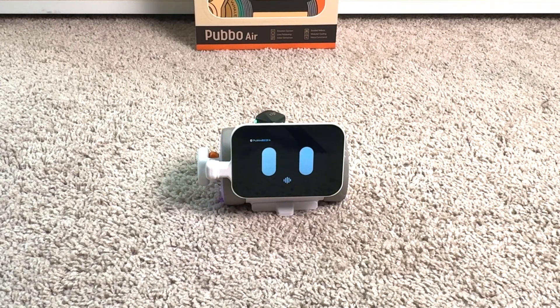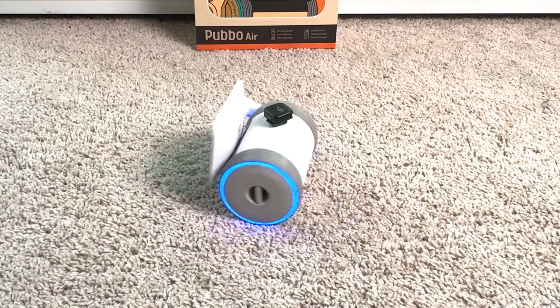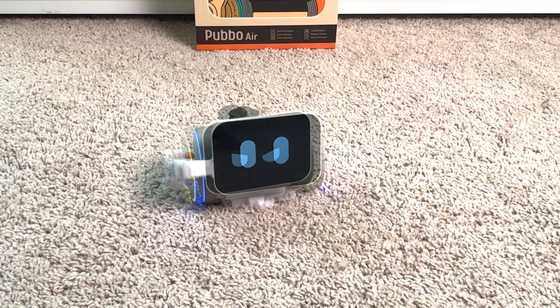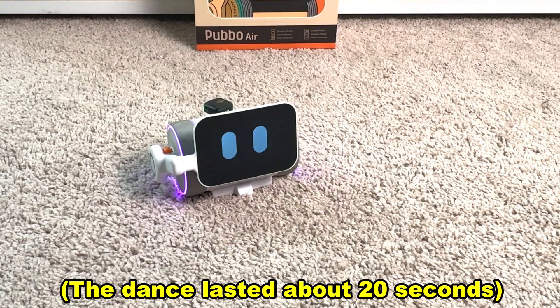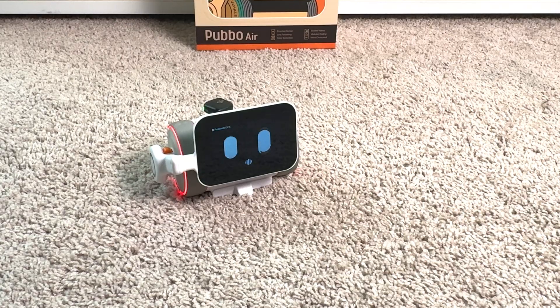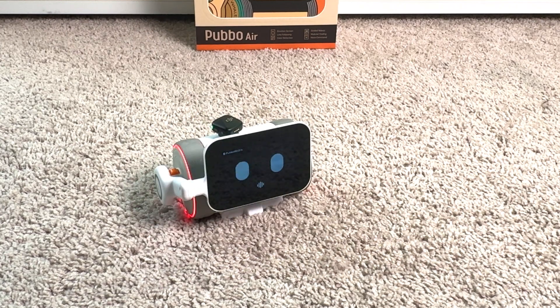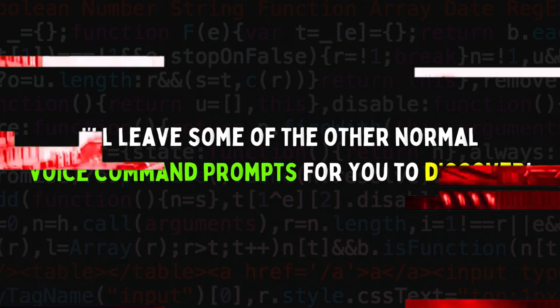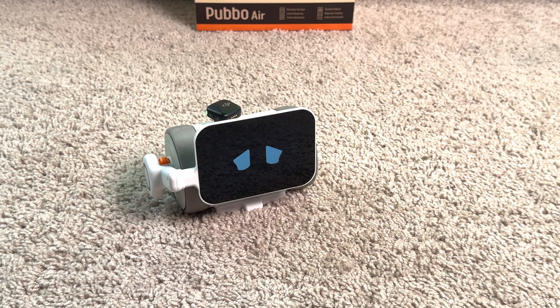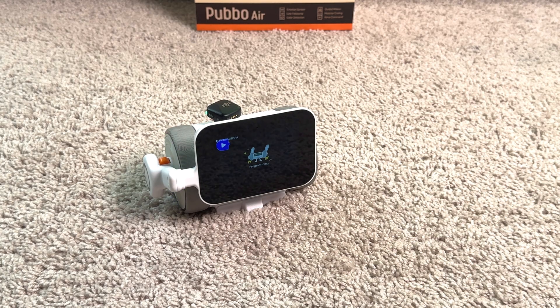Let's try a few more voice commands. You can say 'let's dance' — Pubbo's got some sick moves. 'Be cute.' 'Say hello' — and he says hello. Then there's coding mode, which you activate by saying 'coding mode.'